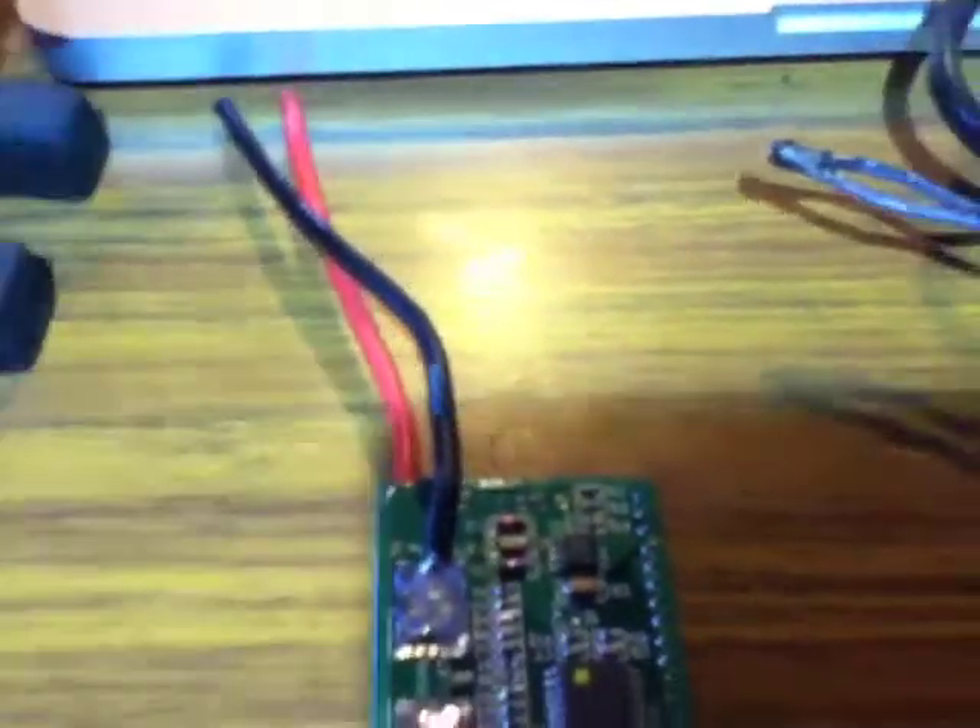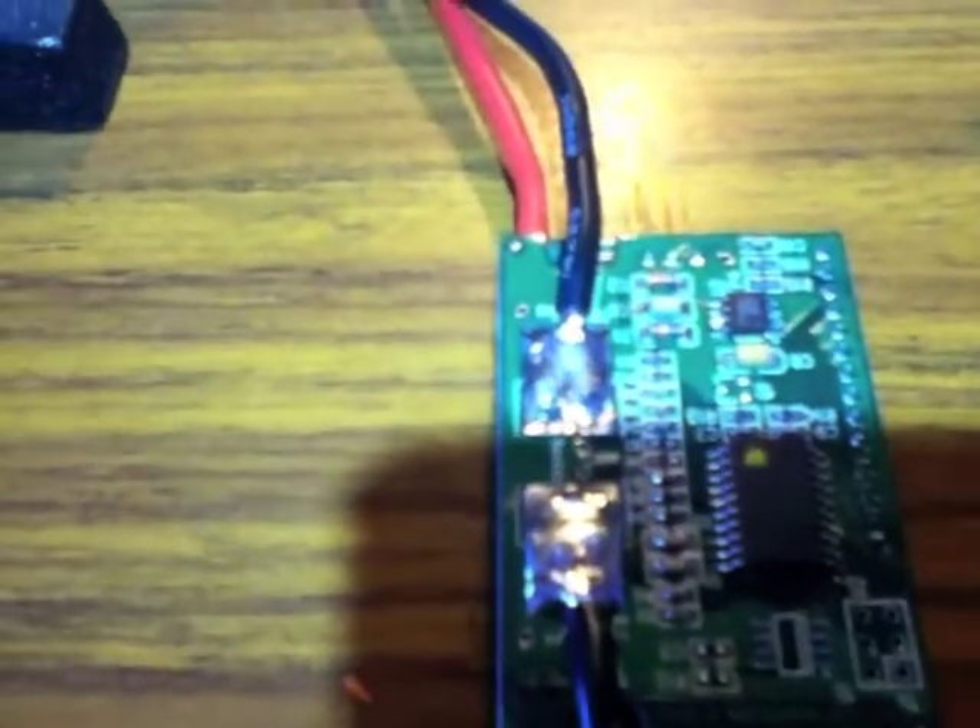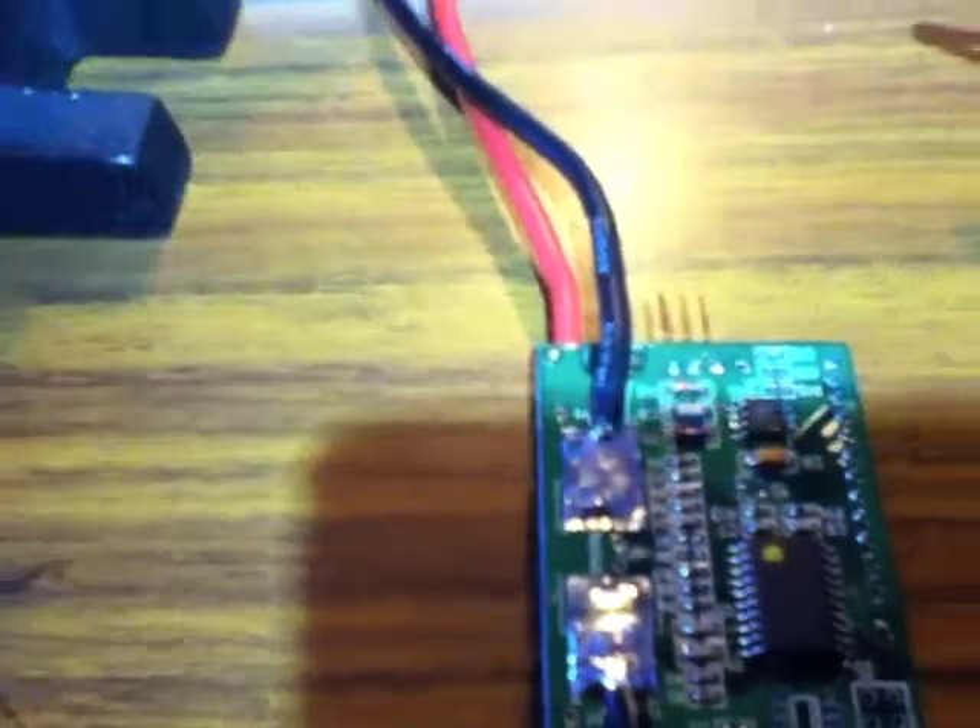We're modifying a Doc Watson right here, and this is the little shell that it comes in. Just give it a little slip along the edge with a sharp knife and then stick a screwdriver in there and it'll just pop right apart like nothing. Okay, so now we're getting to the nitty-gritty here.